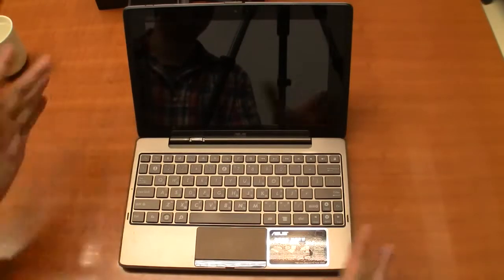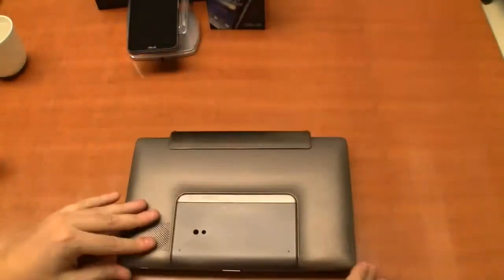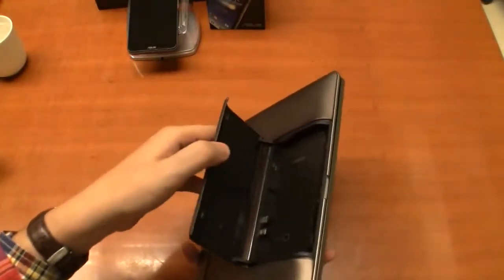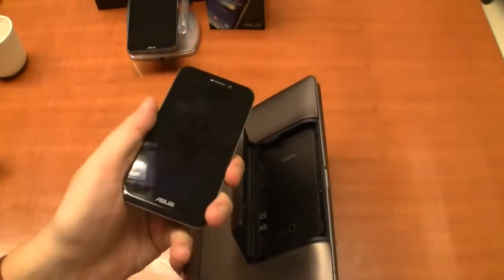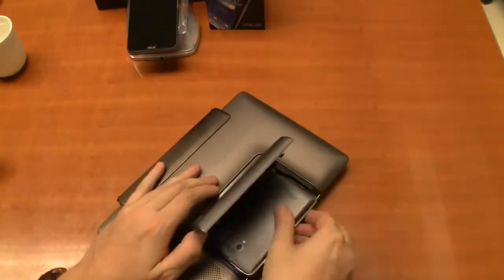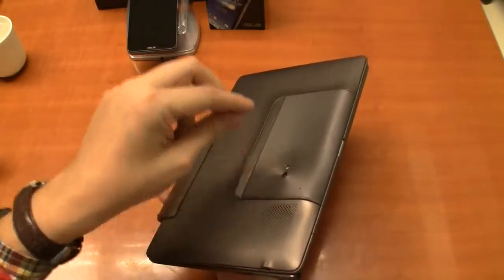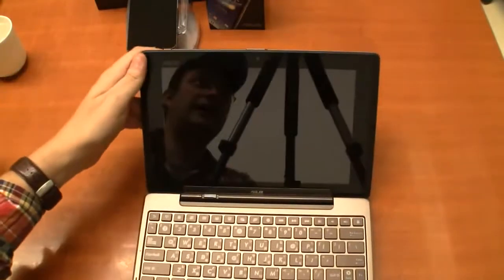This was the very first ASUS PadFone. What looks like a transformer turns into something different when you take a look at the backside. We have this docking bay here, and as soon as I open it — there's nothing in there, basically because I forgot to put the phone in. This is the original ASUS PadFone, based on the Snapdragon S4. You just slide it in and run the tablet using the SOC in the phone, also using the phone's camera, and it gives you additional battery life.